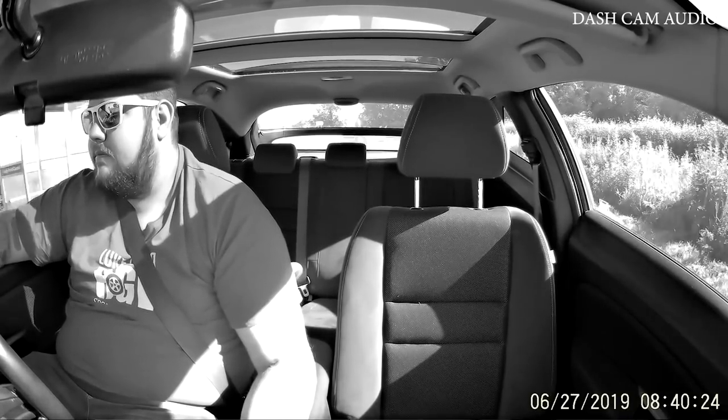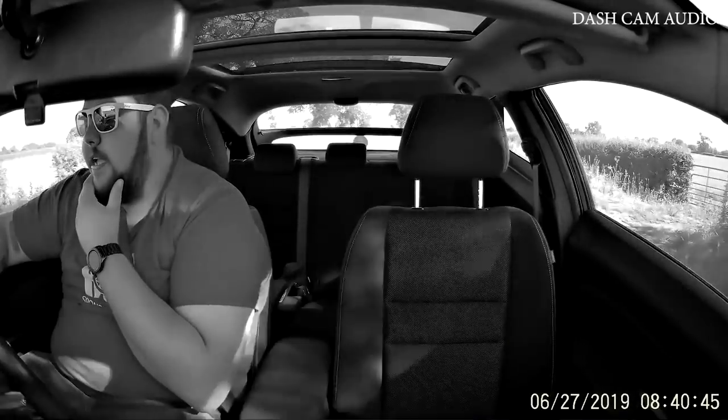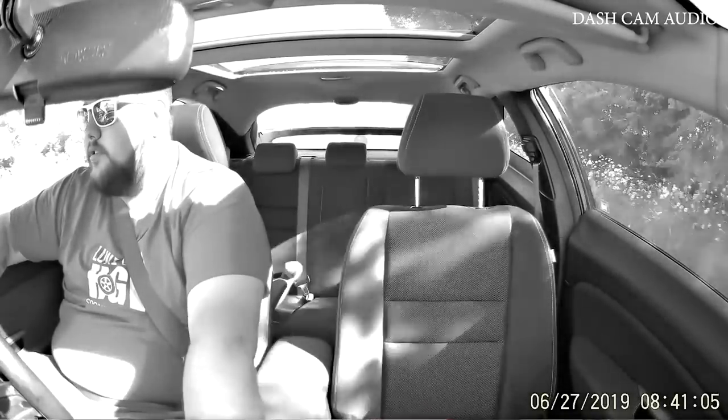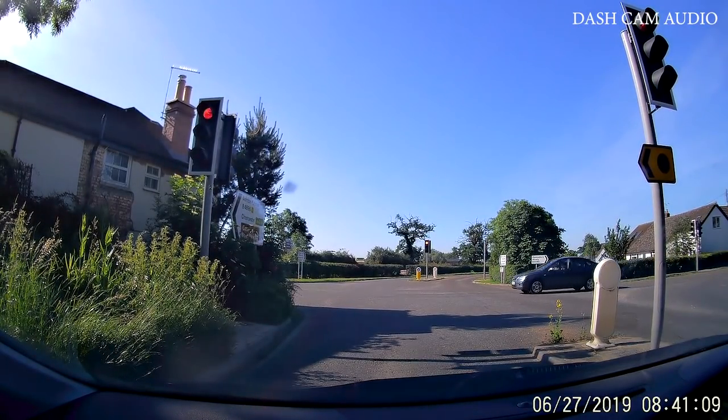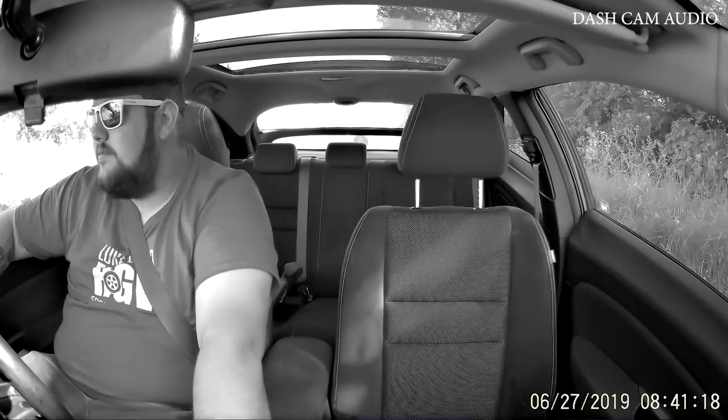I think this camera would best suit taxi drivers and Uber drivers who want to have the interior of the car recorded with the passengers in. It would obviously suit everyday drivers too who just want to record inside the vehicle at the same time. I don't think it would benefit me driving a truck so much, though for my video content it could be useful. The only thing that lets it down personally for me is that it only records in black and white on the internal shot — if it recorded in colour that would be a completely different story and I'd probably use it for my vlogs.